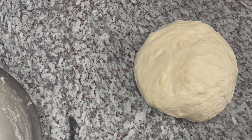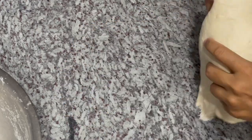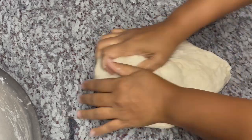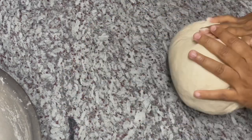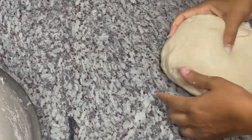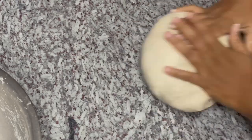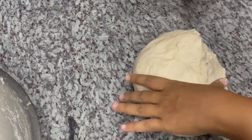I went ahead and transferred my dough to my surface and I'm kneading it — I've been kneading for about three minutes. When you finish bringing your dough together it's going to be very sticky; that's totally fine. Work it until you get to this consistency. Do not add any dry flour — just add a little bit of oil to your hands if it's sticking too much. Your dough shouldn't be sticking to your hands or your surface anymore — that's when you know it's the correct consistency.